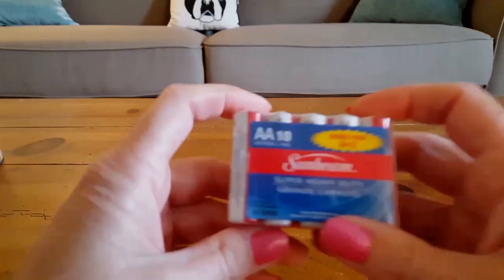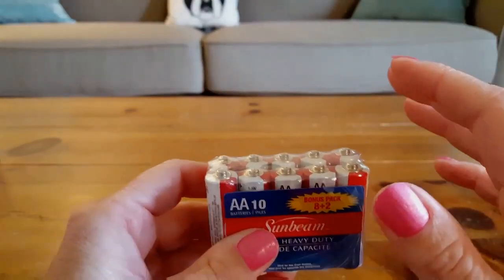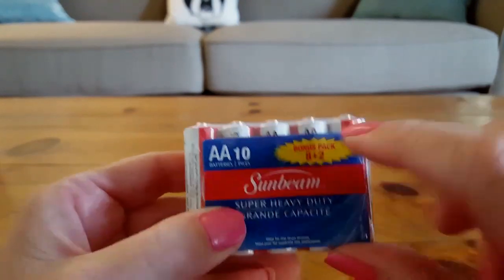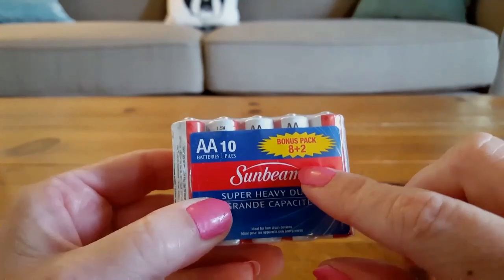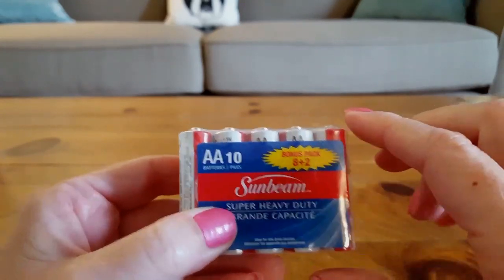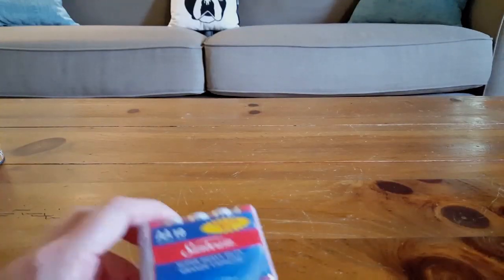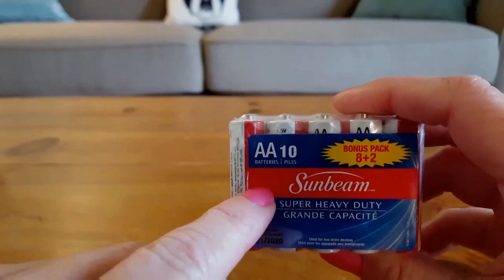I found the AA batteries — it's a 10-count pack. You can see it's 10 AA batteries, a bonus pack. Keep an eye out because normally they're only an 8-pack.